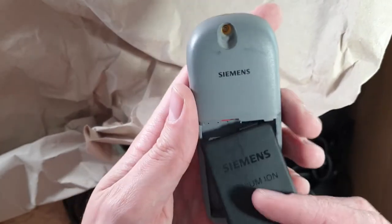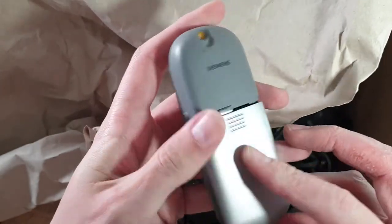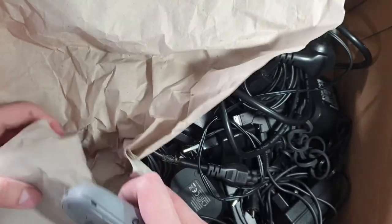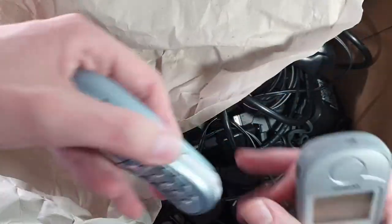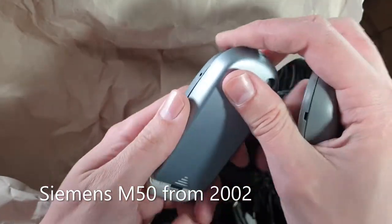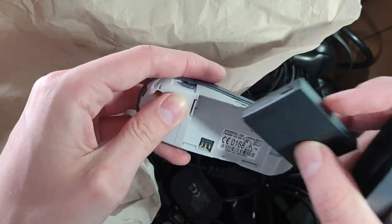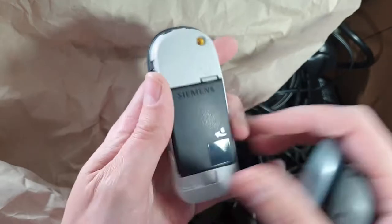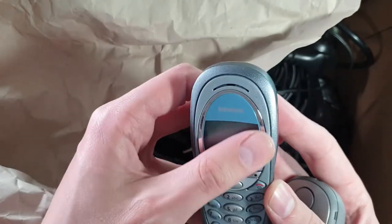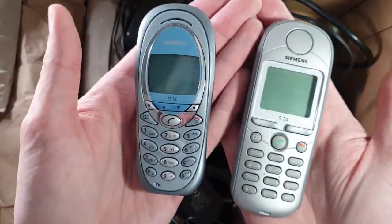I'm constantly checking if there is any prototype. If you haven't seen my last video, I did an unboxing where most of the phones were prototypes. This one is an M50 — a phone I actually published a review video for here on YouTube. It's also in very good condition. I think my own M50 is not in this good of shape, so great condition.